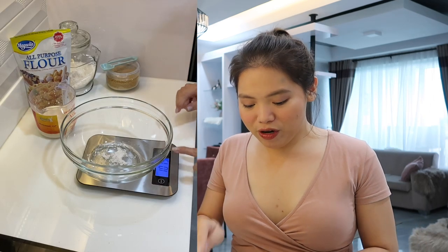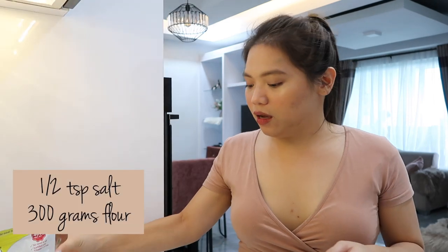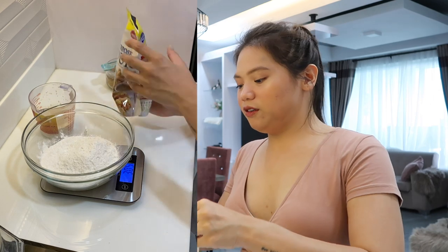I always use this whenever I do baking and stuff like that kasi I really want to make precise measurements for all my ingredients. Meron ako ditong half teaspoon of salt sa bowl. And now I'm gonna add 2 and a half cups ng flour or 300 grams of flour. Meron na tayo flour dito na measure na natin. I will put all the ingredients on the description box below para madali nyo ma-follow lahat ng gagawin ko.